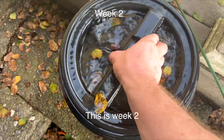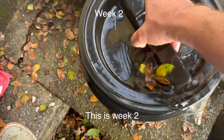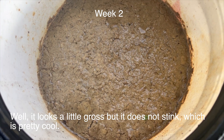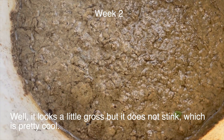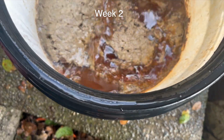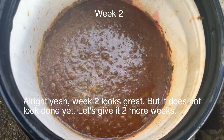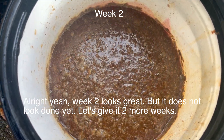This is week two. It looks a little bit gross, but it does not stink, which is pretty cool. Week two looks great, but it does not look done yet. Let's give it two more weeks.